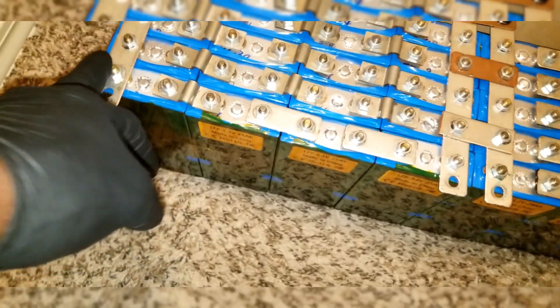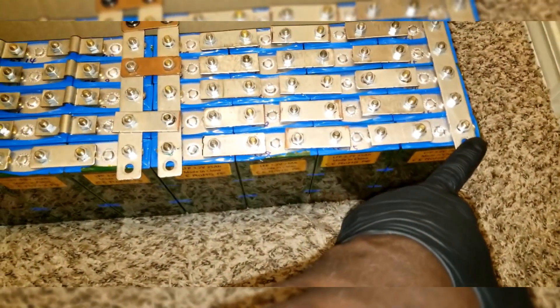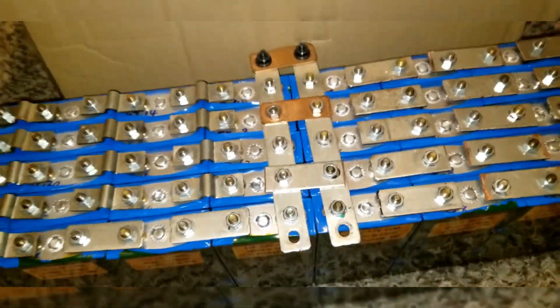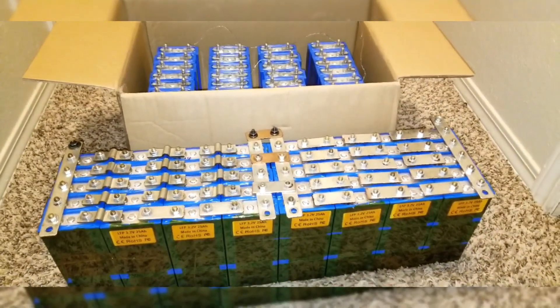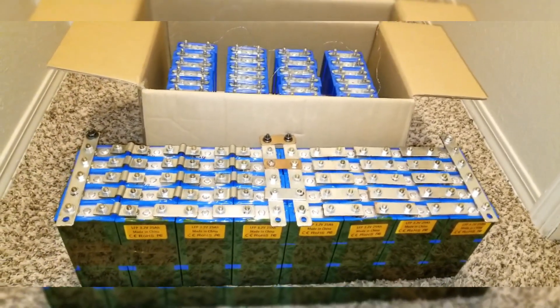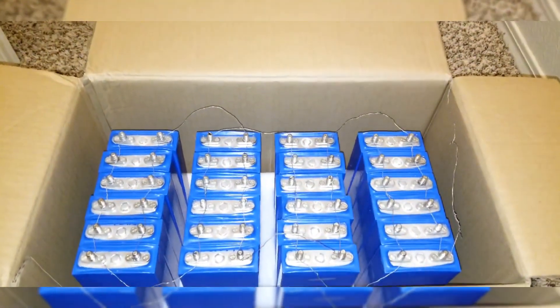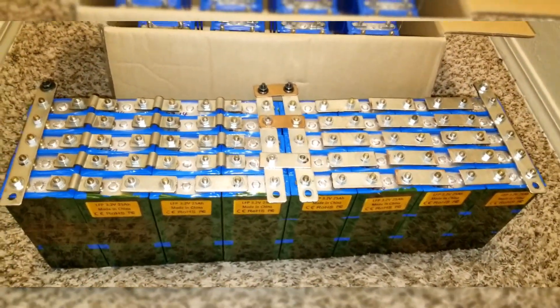From there to here is 12 volts, and from here to here is another 12 volts. I just use bus bars here to interconnect them. I don't want to mess them up — I want to keep them at the same charge. I already balanced the individual cells, but now I just want them to stay at the same charge when I configure these ones here.